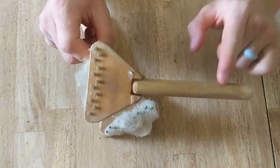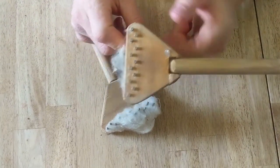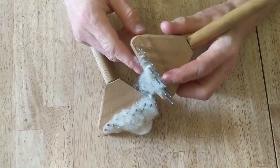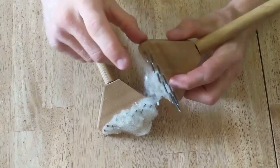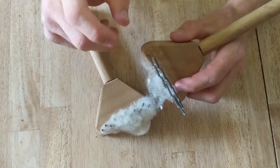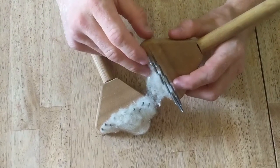Really, all they are made of is a handle, something to hold the nails in, and then some precisely drilled holes with nails sticking out. Ideally, good wool combs should have longer nails and they also should be a little bit sharper than typical nails. But these have worked shockingly well for my own use.